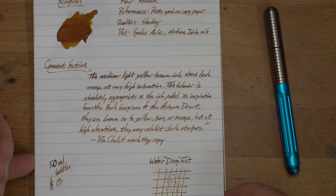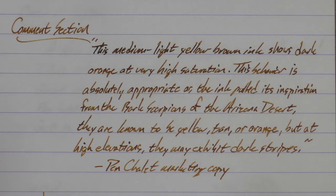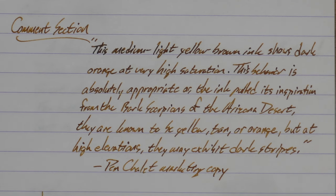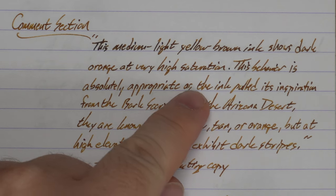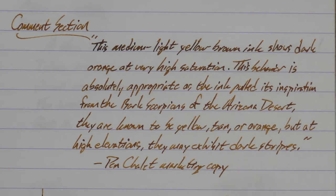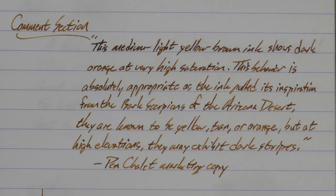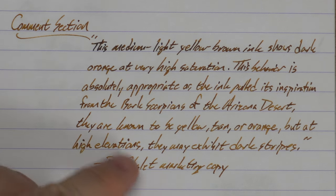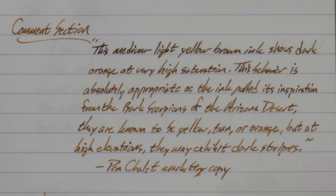The comments section — I took this from the Pen Chalet marketing copy — says: 'This medium light yellow-brown ink shows dark orange at very high saturation.' This behavior is absolutely appropriate as the ink pulled its inspiration from the bark scorpions of the Arizona desert. They are known to be yellow, tan, or orange, but at high elevations may exhibit dark stripes. You'll get some of all that stuff in here, except for maybe the orange, which I don't really see — this is just a medium nib. Maybe if I was using something very, very wet you'd see orange, but I don't know.